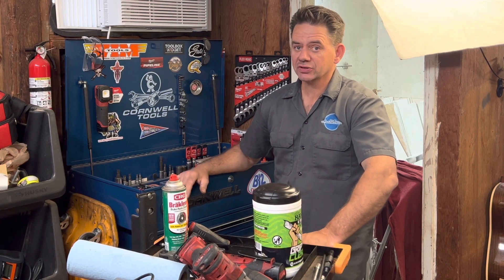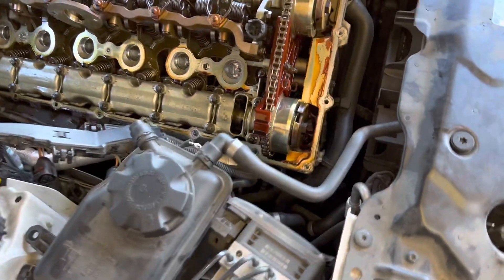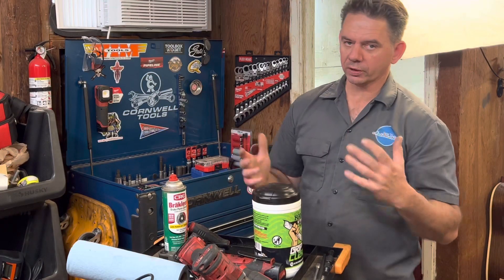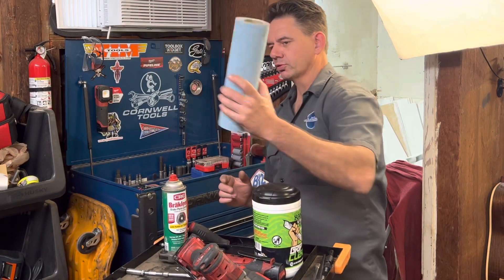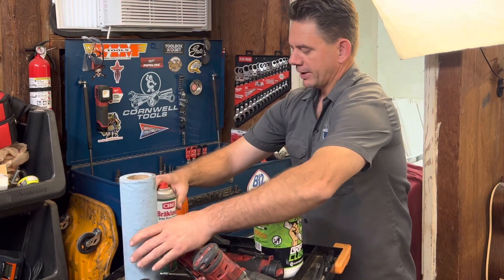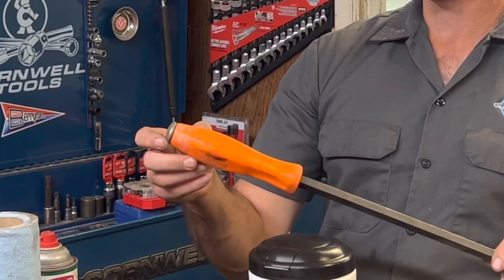I'm Brian from Alto Automotive and I just finished doing a major job and I need to put my tools away. In the past I would clean up and organize my tools using shop towels and brake cleaner, but some of my tools would get damaged from it.